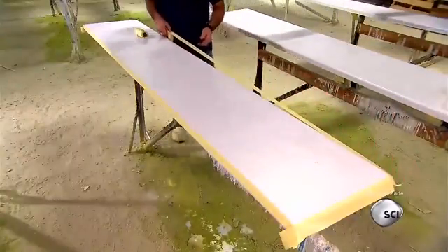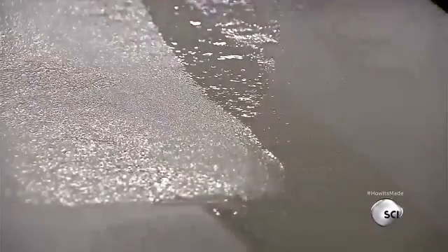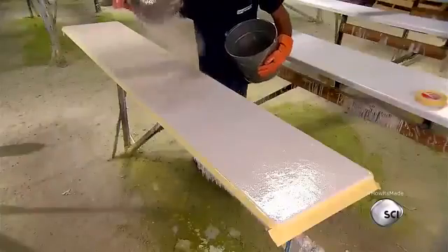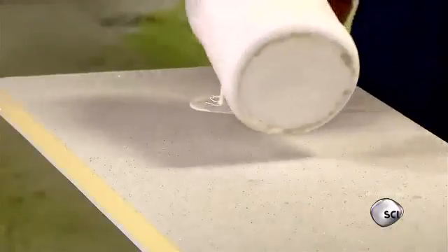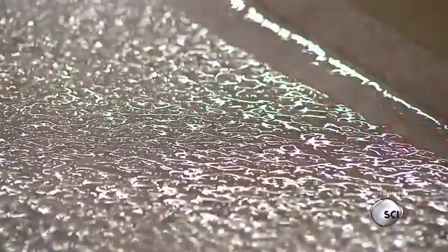They mask the sides with tape, leaving only the top exposed, where they'll apply a rough, non-slip texture. First they roll on a thin coat of resin, then sprinkle a layer of silica sand, making sure to cover the surface thoroughly and evenly. The sand sticks to the resin, which sets and cures in about 15 minutes. After sweeping off the excess sand that didn't adhere, they roll on a coat of laminating resin, which bonds to the sand giving the surface a clean finished look.